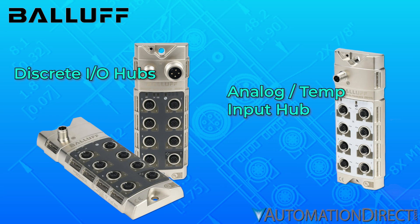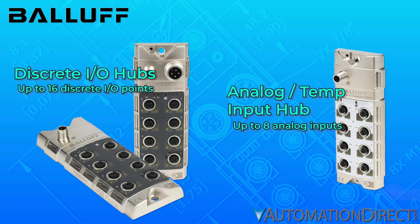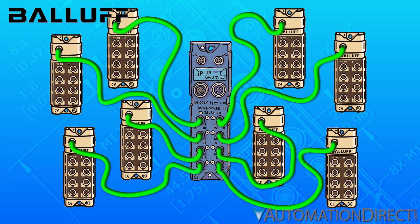Extend the capabilities of each IO-Link Master by adding one or more Balif IO-Link Hubs. Aggregate up to 16 discrete signals, or up to 8 analog or temperature signals depending on the model, and tie into just one port of the IO-Link Master. Vastly expand your potential IO count on each master in your system.